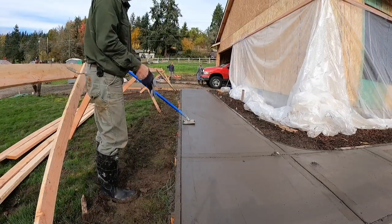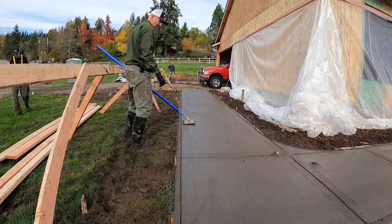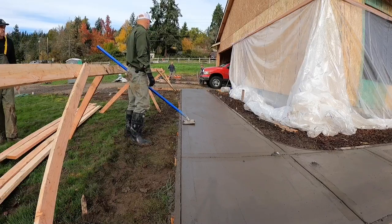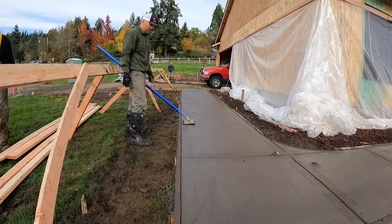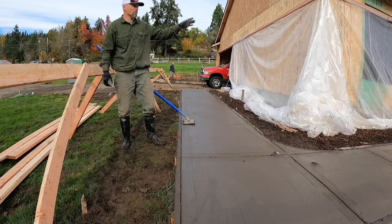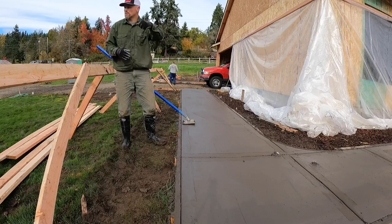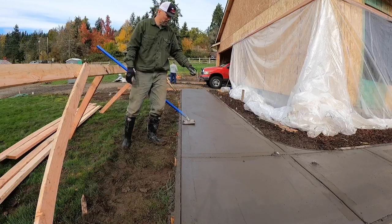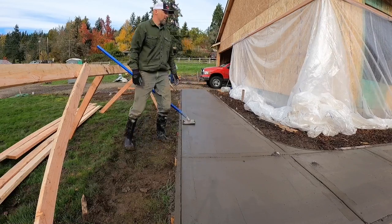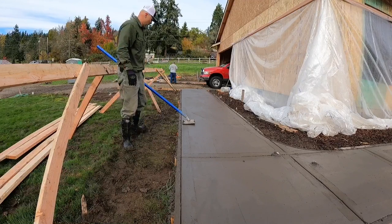So this pour ended up being twice the size I wanted it to be. Since the pour got twice as big, the jointing is taking me longer, plus I have a whole lot of joints over on the patio. It's starting to stiffen up more than I anticipated, but I guess you just work harder. You can get a mag float and just where you can reach around the perimeter, smooth out any trowel lines — just back and forth, back and forth.